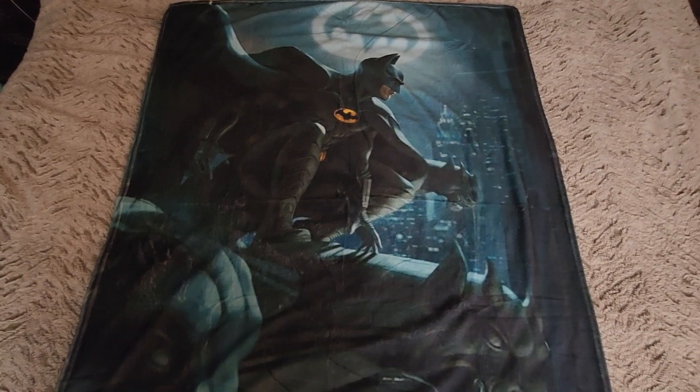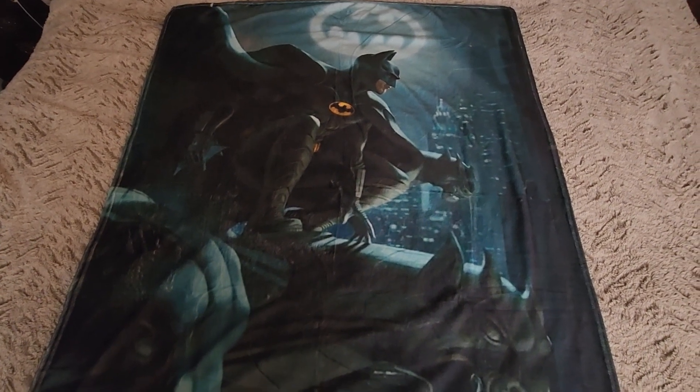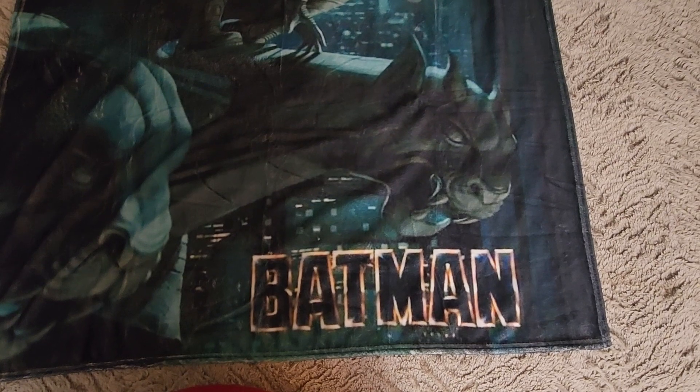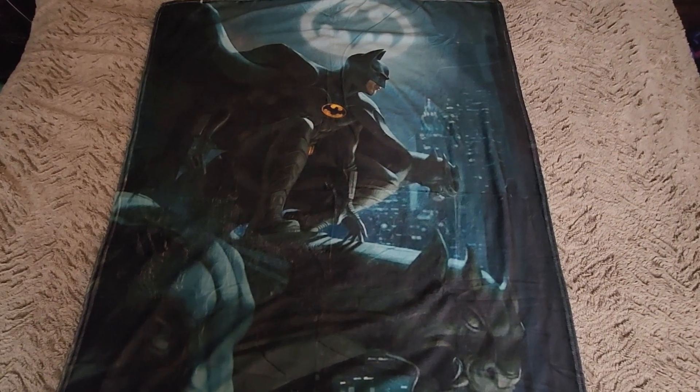I really like it — Michael Keaton, I love this. Him standing on the gargoyle, the bat signal, and we got the 1989 Batman right there.